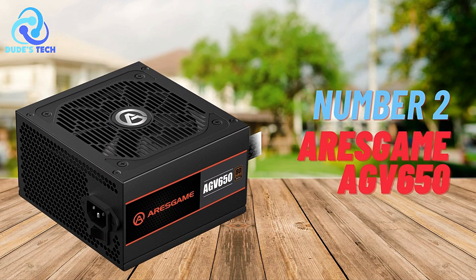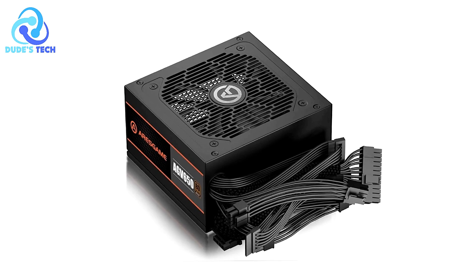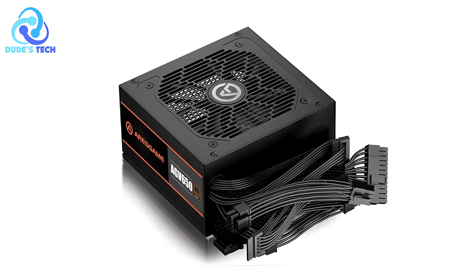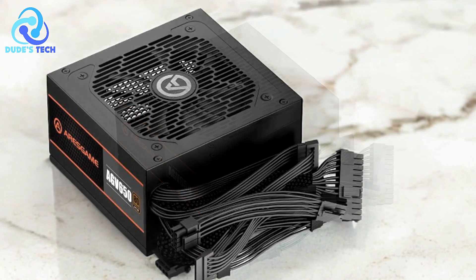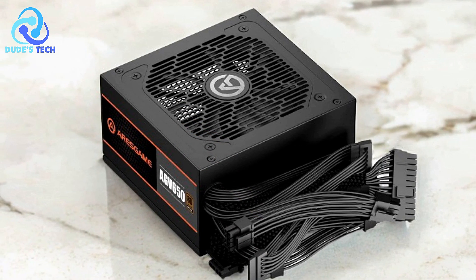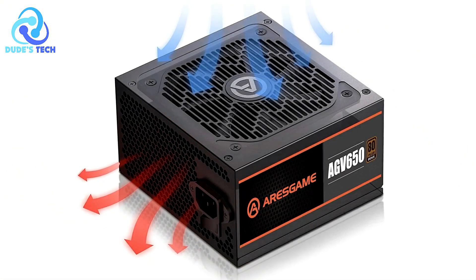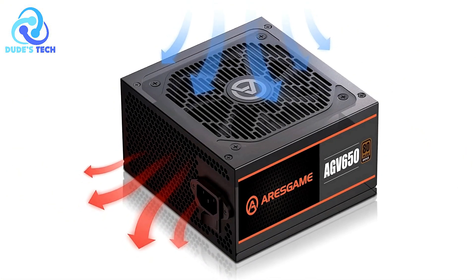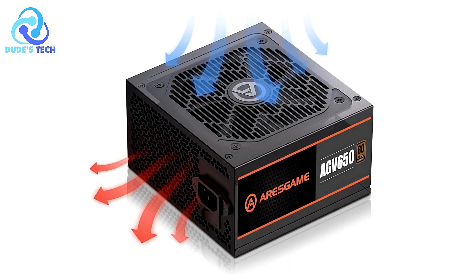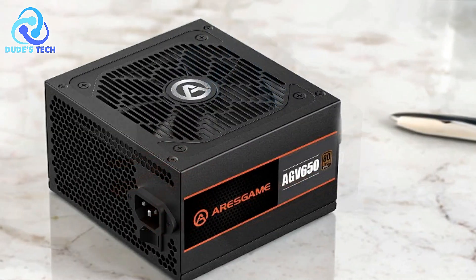In the second spot, we have the ARIS Game AGV-650 650W power supply. When it comes to building or upgrading a gaming PC, one of the most critical components is the power supply unit. The ARIS Game AGV-650 is a popular choice for gamers looking for reliable and efficient performance without breaking the bank. We'll take a closer look at the pros and cons to help you determine if it's the right fit for your setup.